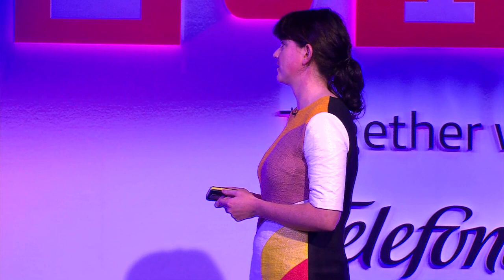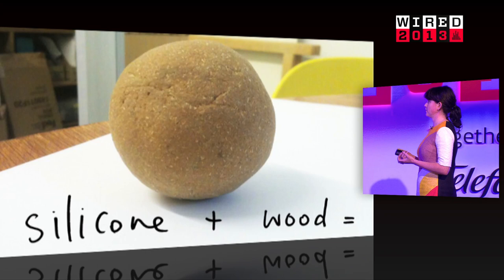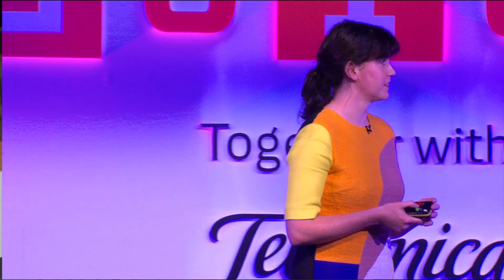A few weeks into the course I realised I was actually extremely rubbish at product design. So I hid myself away in the wood workshop making things. Because I had done sculpture before, I thought maybe I could go back to materials — maybe that's something I could bring to design. One day, for absolutely no particular reason whatsoever, I mixed these two materials together. Ten minutes later I had this ball that looked like wood, and when I dropped it on the floor it bounced like a ping pong ball. For some reason I found this fascinating.